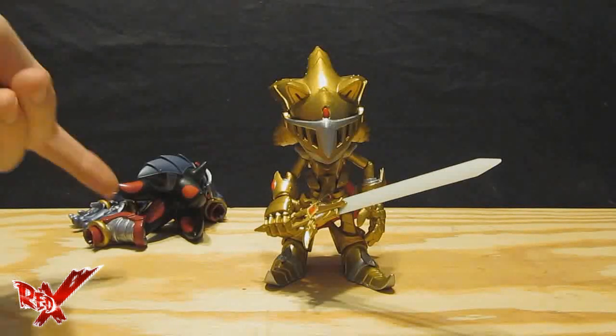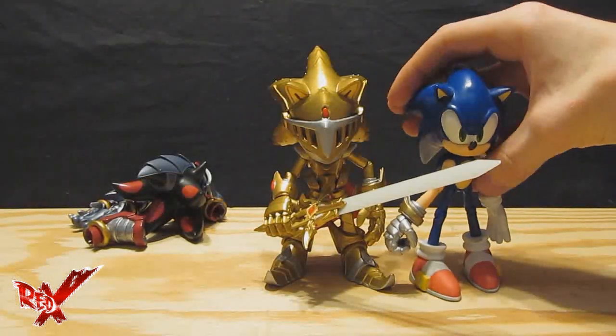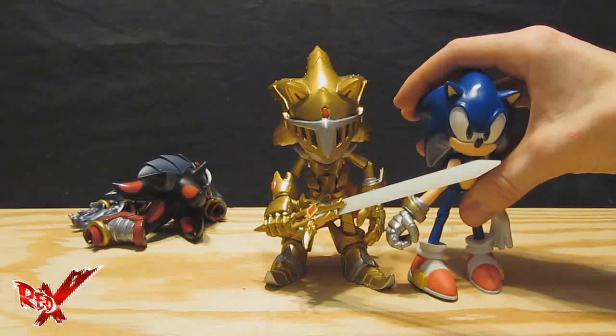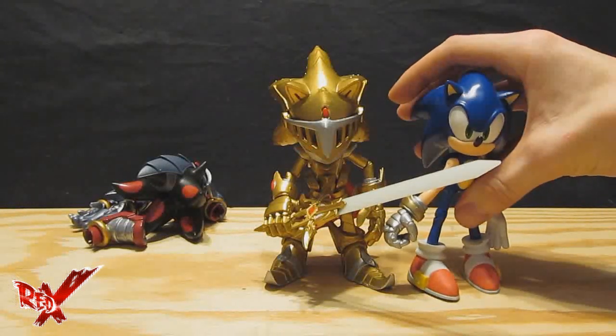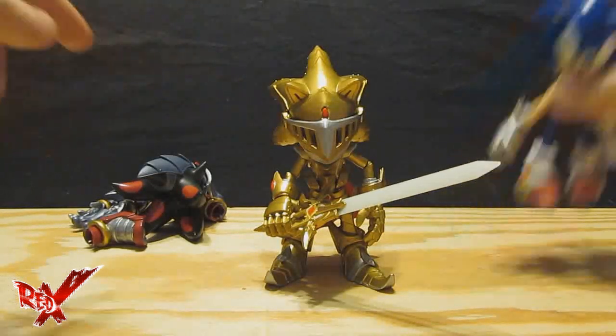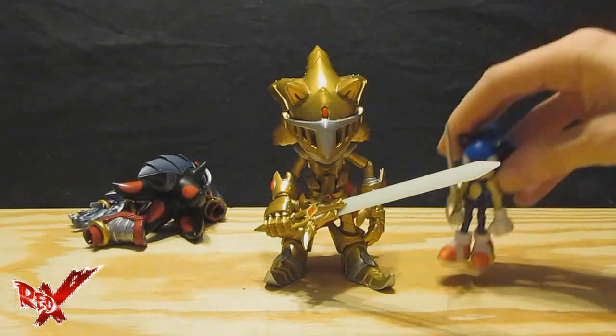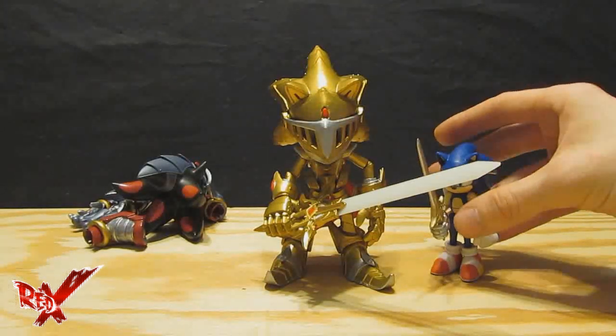For a quick size comparison — since this guy's out of commission — there you go. There's the original 5-inch Black Knight Sonic next to Excalibur Sonic, and they're about the same size even if this Sonic is a little bit smaller. And for another size comparison, right there with the 3-inch Black Knight Sonic.